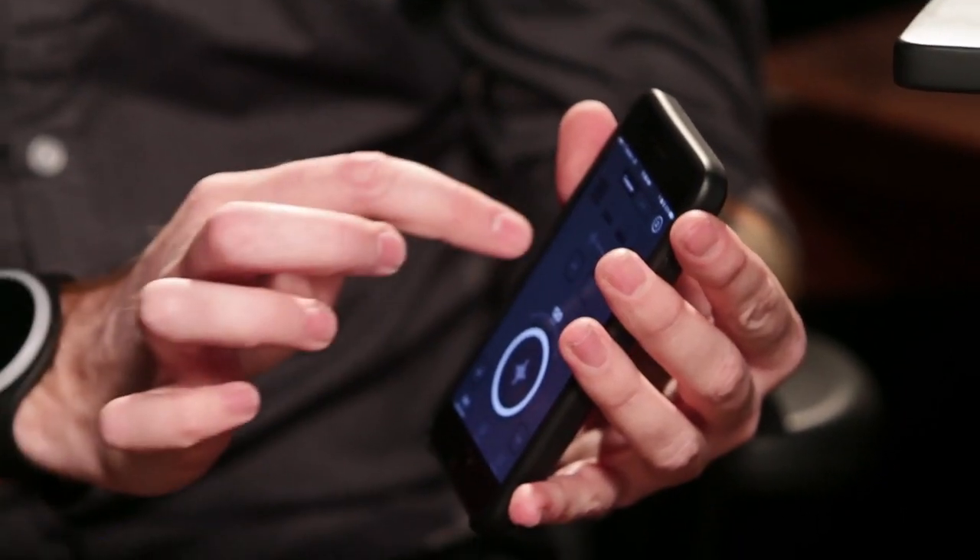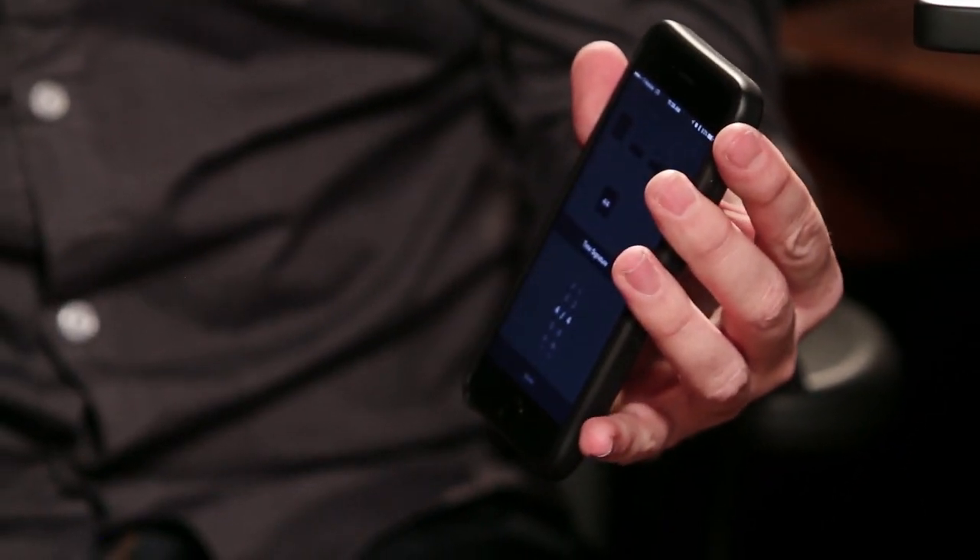Unlike traditional metronomes, the Soundburner Pulse app also has an infinite number of time signatures. No matter what time signature you're playing in, the Soundburner allows you to customize the accent — so if you want to feel it stronger on the one, you can do that.